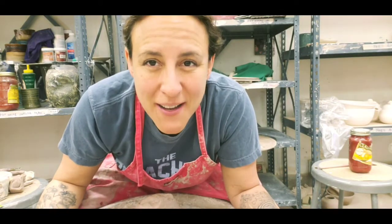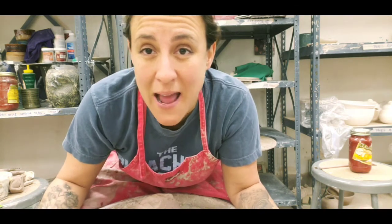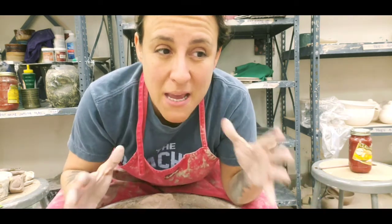Hey everybody, so glad to find out that my videos are soothing or a form of therapy. I'm really excited to see a lot of you in the studio when we start up again. I've had a couple of requests about the cracked pot and the sexy pot, so I'm going to make a big cracked sexy pot.